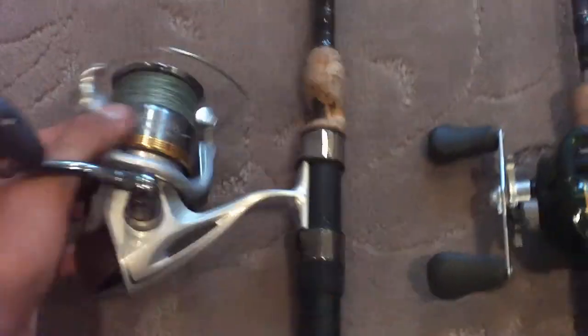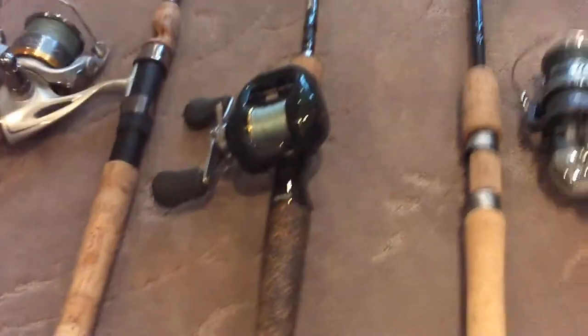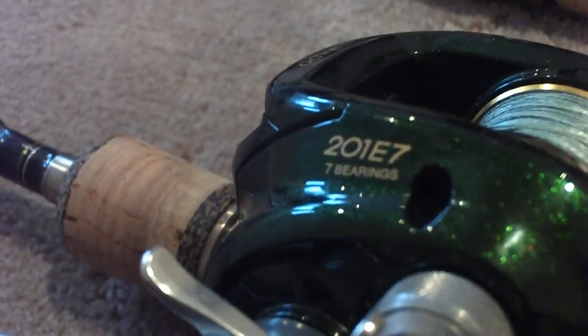Only four bearings — that's all Shimano needs to make it that smooth. Next is my bait caster combo: the Rappala Walleye Team Issue rod. It has a pretty fancy design, a split grip for more sensitivity. On this combo I have a Shimano Curado 201E7 — you can see it says 201E7, seven bearings.